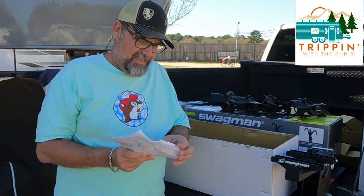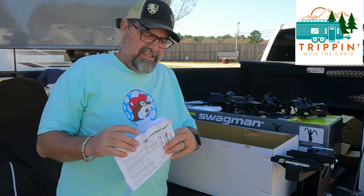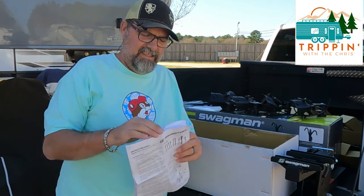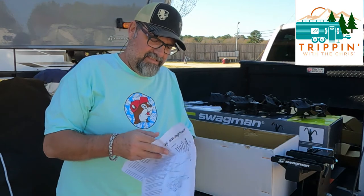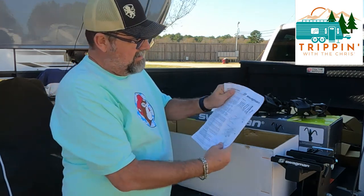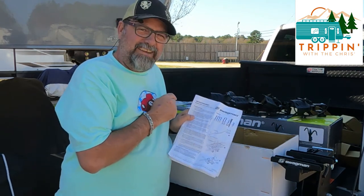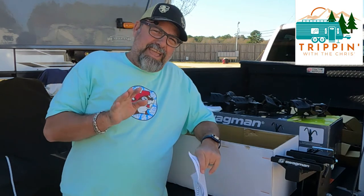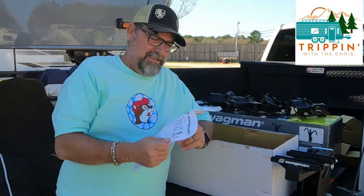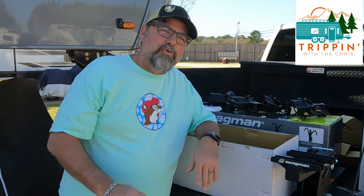Last but not least, the instruction sheet. I'm putting the bike rack together - I'm a guy, who needs an instruction sheet?